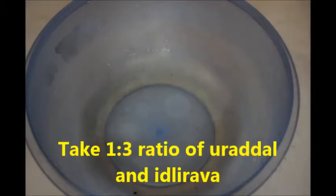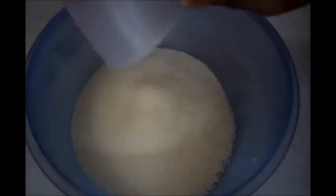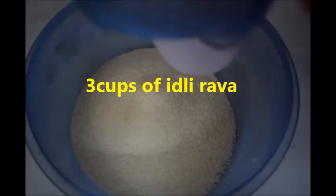Hi friends, welcome to Lakshmi's YouTube channel. Today I am sharing how to make rava idli with measurements. By using these measurements we can get perfect rava idli. For this we have to take a one-to-three ratio of urad dal and idli rava.